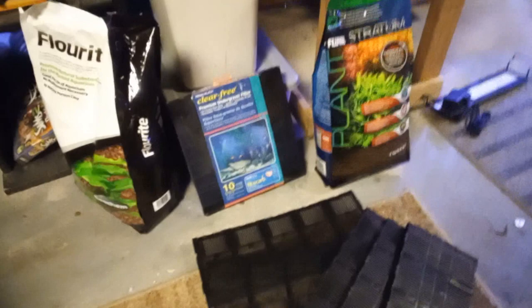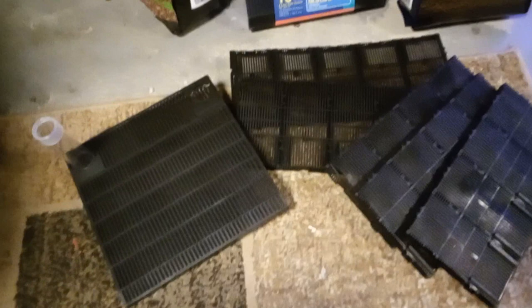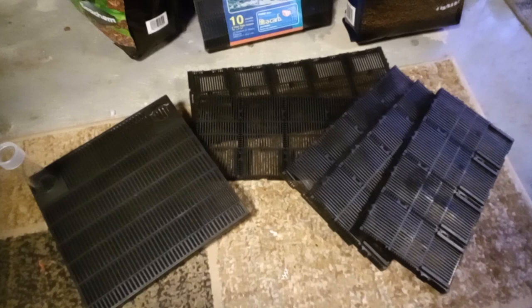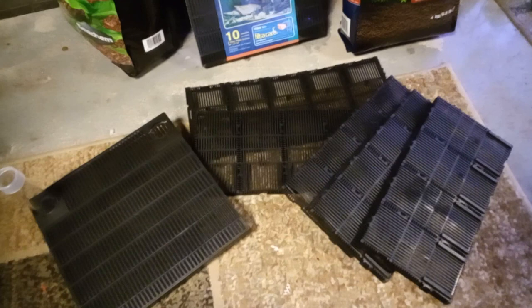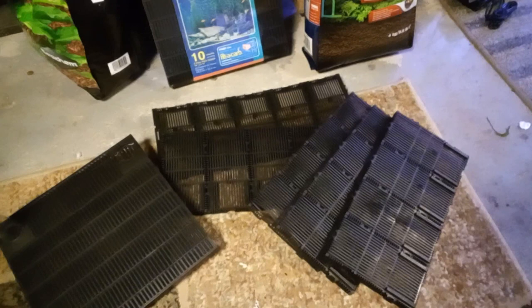I've been doing some investigative work and research on undergravel filters. This is old technology, as we all know, and these units just came in today. I accidentally ran into a YouTuber who has been doing some very interesting videos that caught my attention. I am going to adopt his thought process on filtering water, getting a complete nitrogen cycle going, and just reworking the whole tank.